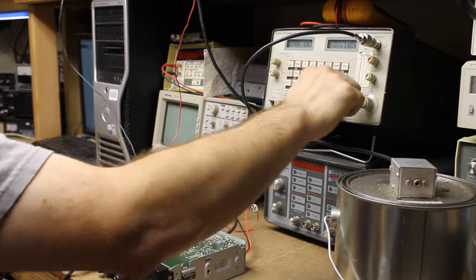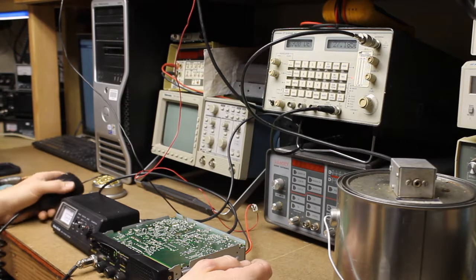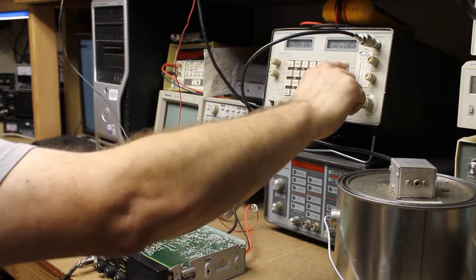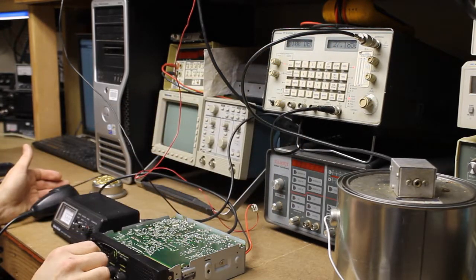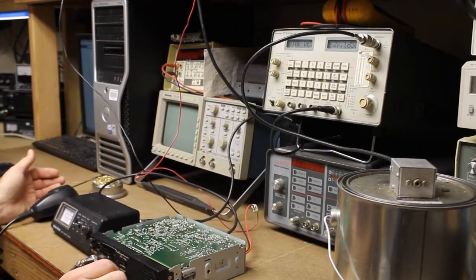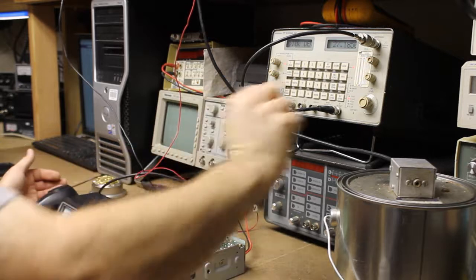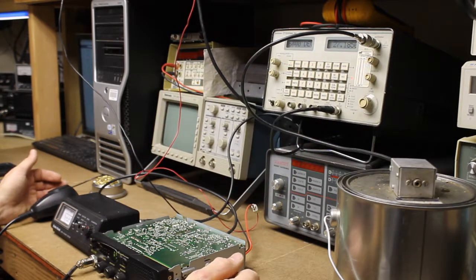We can go back to receive — test, test. We're making good power and it's looking pretty good. And we can receive weather. I'm fairly close to a weather service station transmitter. Let's go ahead and sit back and receive. Things are looking good.